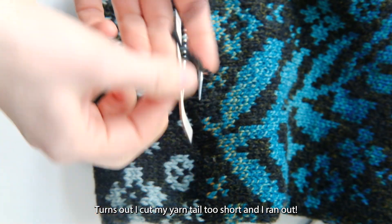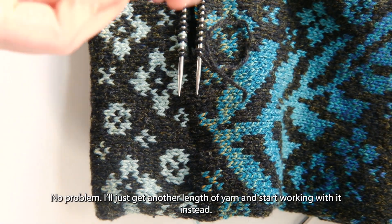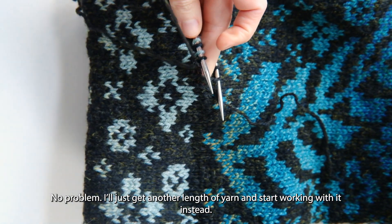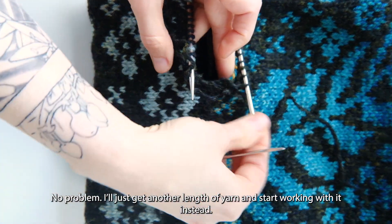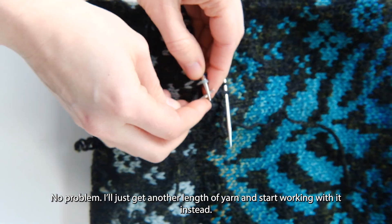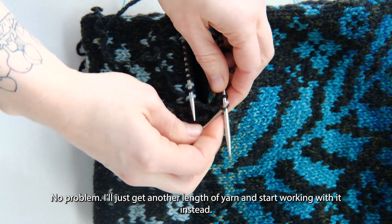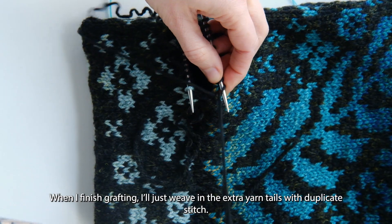Turns out I cut my yarn tail too short and I ran out. No problem — I'll just get another length of yarn and start working with it instead. When I finish grafting I'll just weave in the extra yarn tails with duplicate stitch.